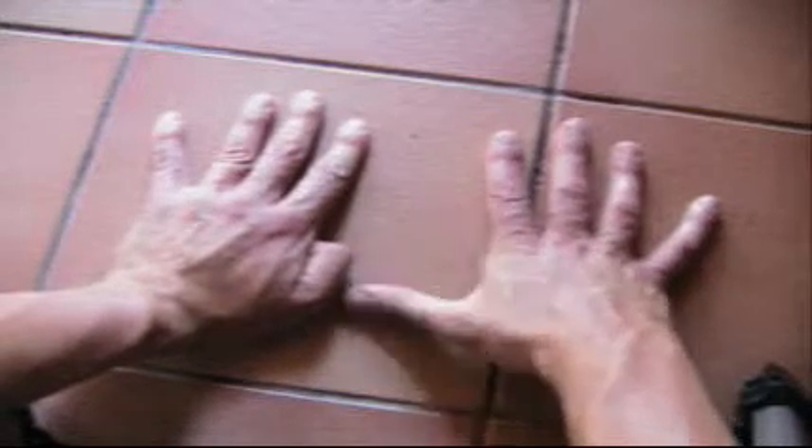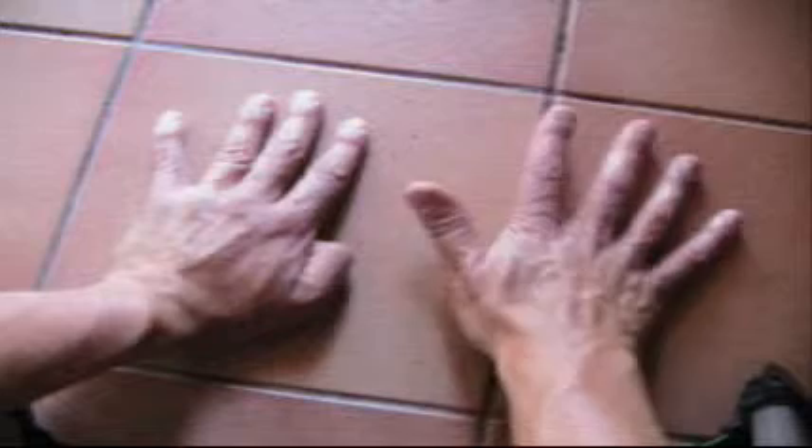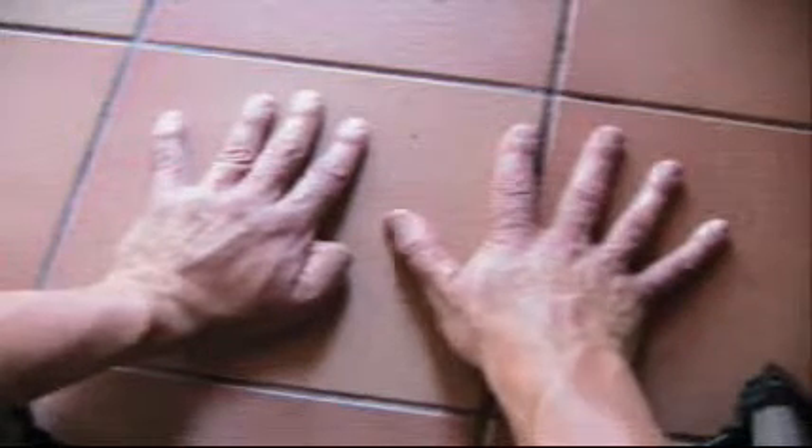5 9's. Bend your 5th finger, your thumb, over. And it's 10, 20, 30, 40, 41, 42, 43, 44, 45. 5 9's are 45.